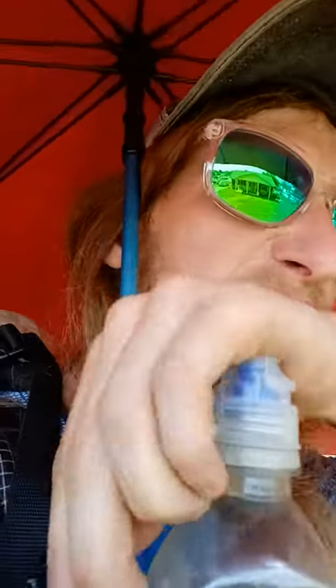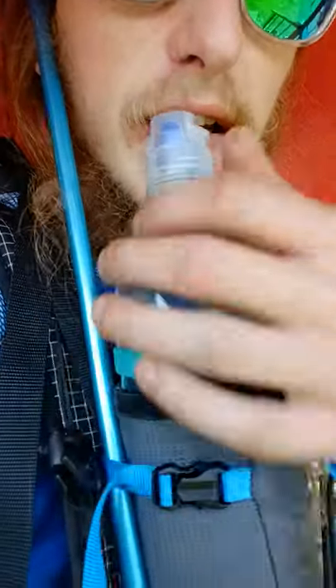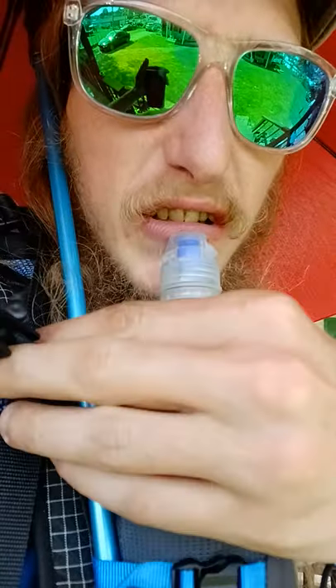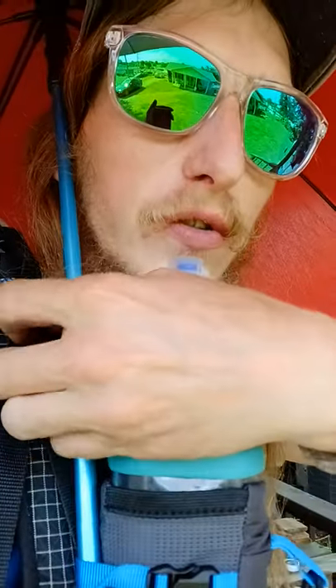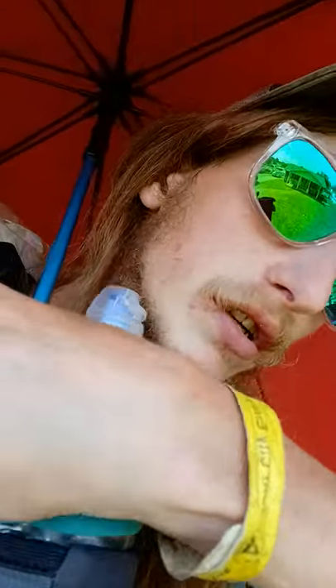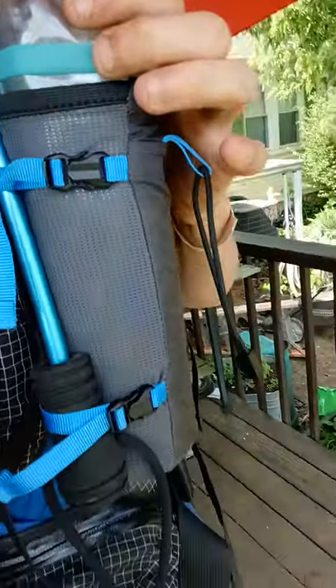I got this little thing I ripped off a tent — it's a little strap, a little clip. Let's get a look at that. It just snaps onto a tent; I cut it off an old tent I had. And then you just clip it on there and you can pull that tight against you, and then the rest of it is held by this little bottle rocket. Good job guys.